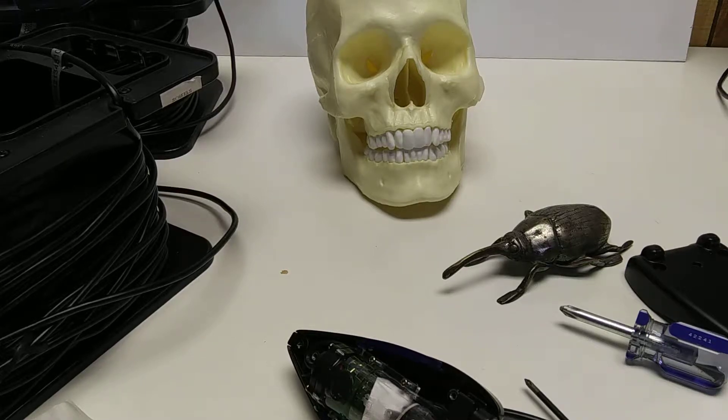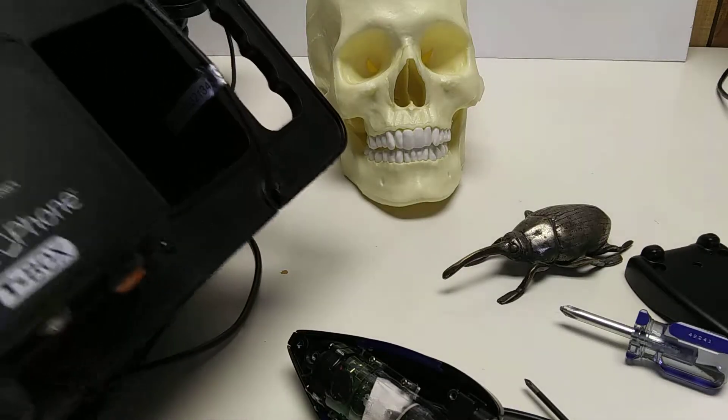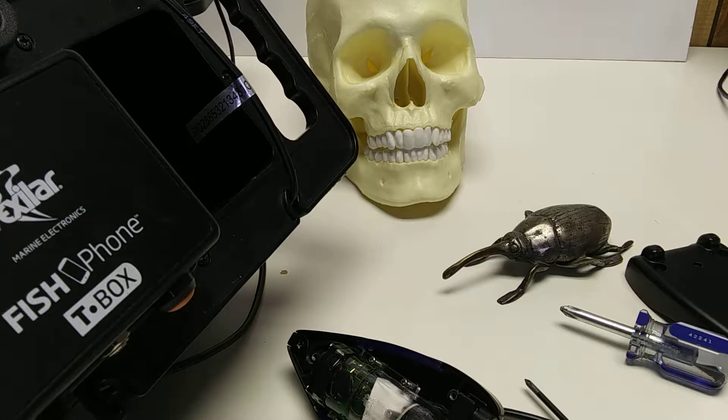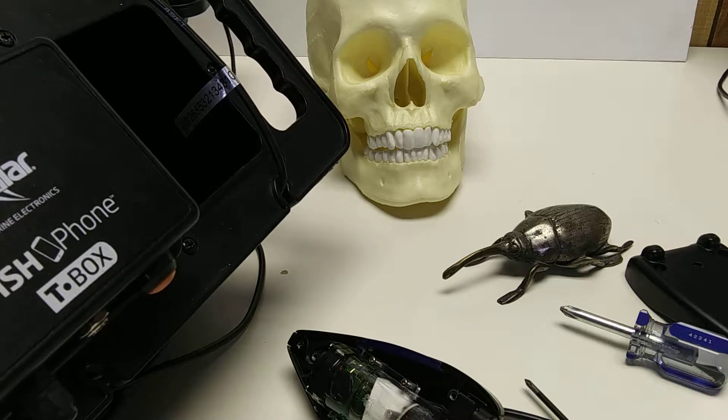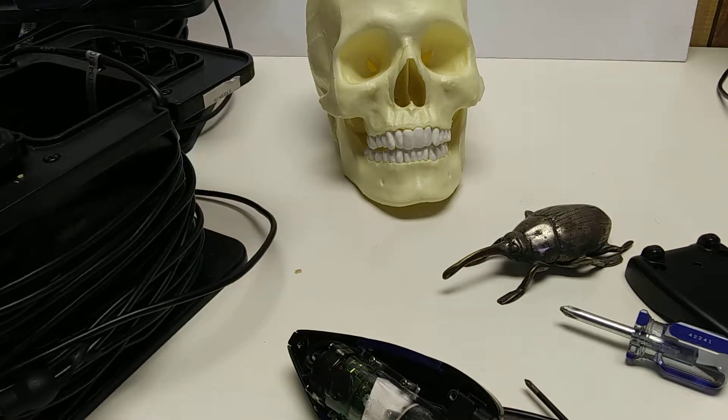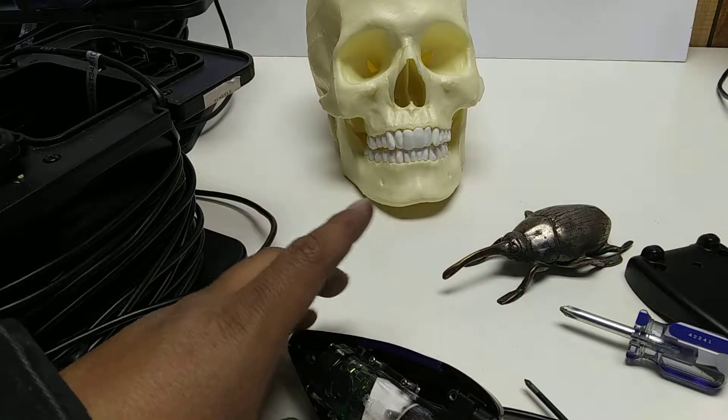What's in your Vexilar camera? This is the fish phone. Disclaimer: you'll probably void your warranty, so don't open this up.